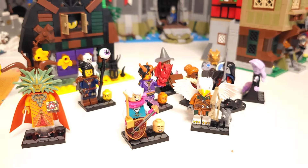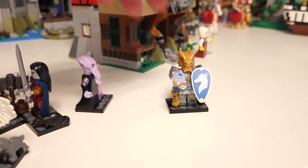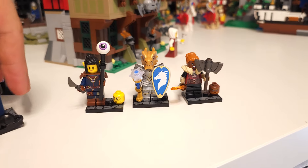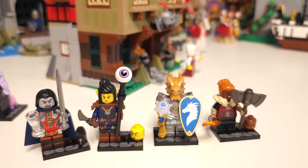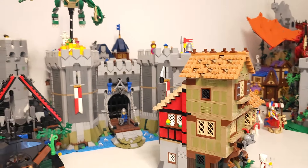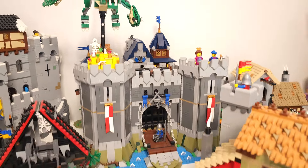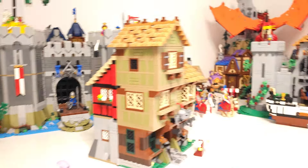If you didn't already get the Dungeons & Dragons minifigures army builder set, these are really nice — check out the review of all of them. I was really happy with them. This one could use a little dusting right now.